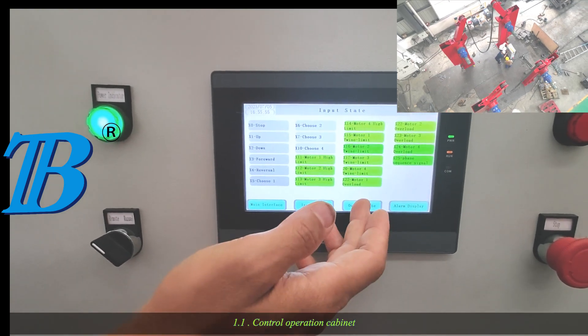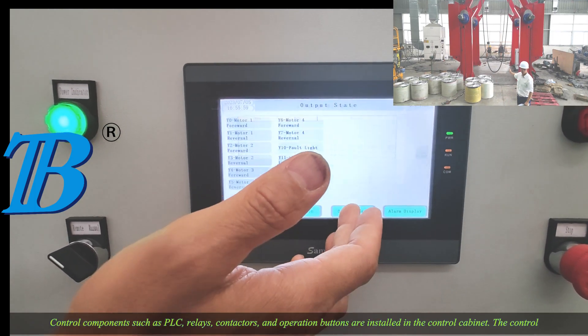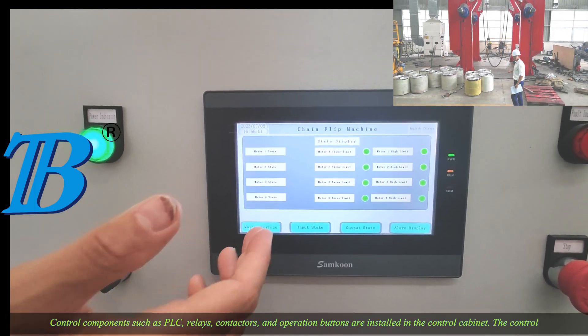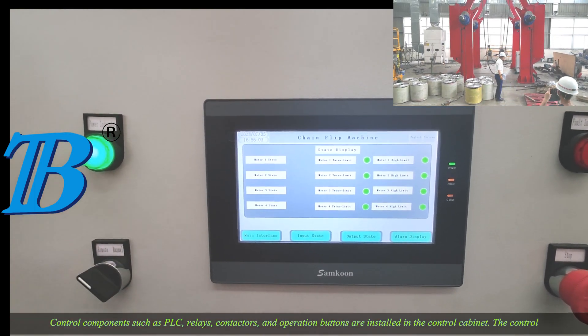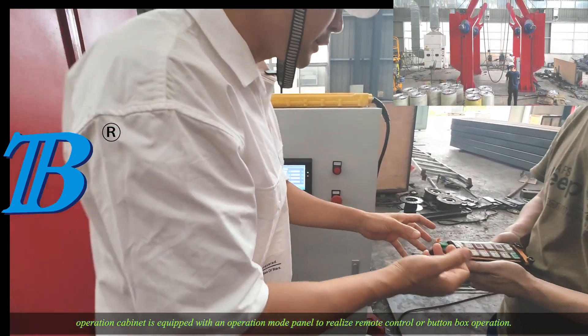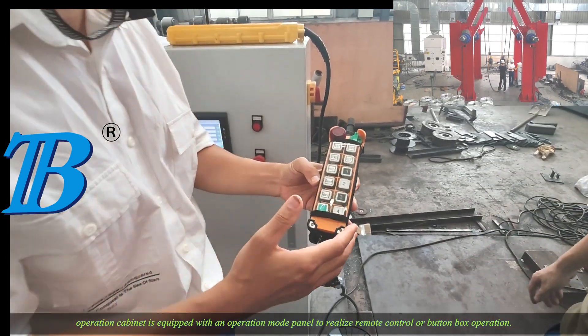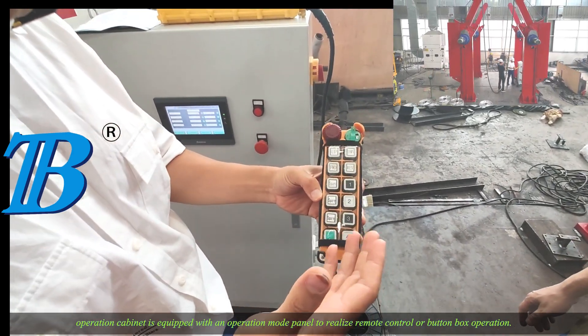The control operation cabinet contains control components such as PLC, relays, and contactors. Operation buttons are installed in the control cabinet. The control operation cabinet is equipped with an operation mode panel to relay remote control or button box operation.